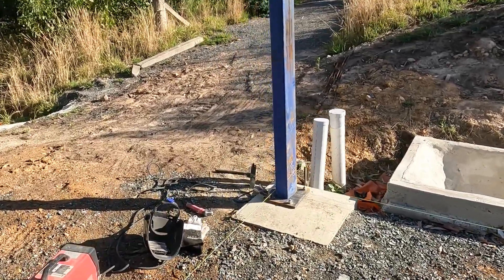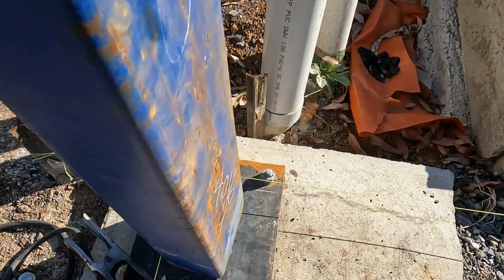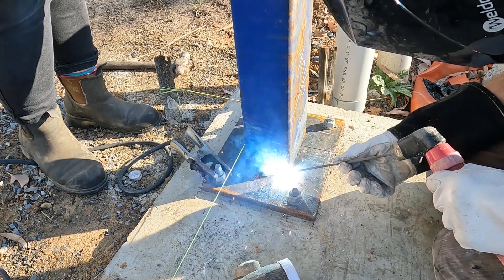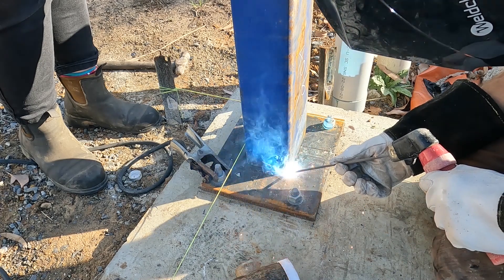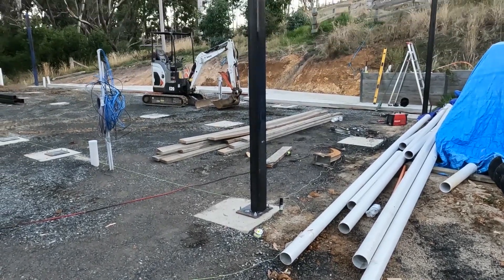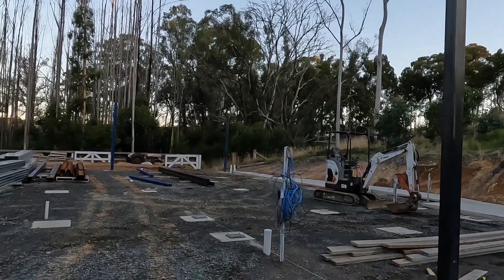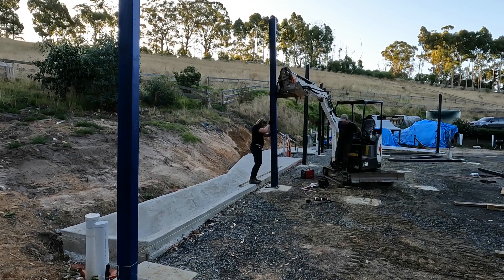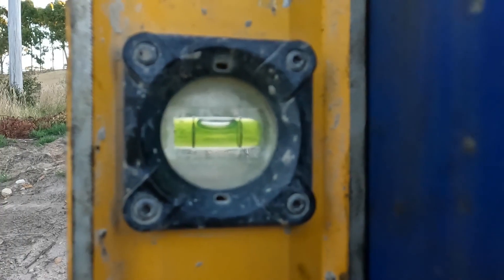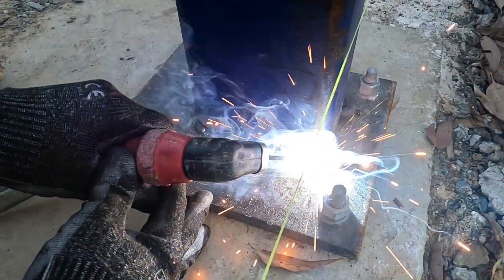I used my excavator to lift the columns into position. I've got my string lines there and I just put the edges right onto the string line and then tack them into position. This is a full custom build and these are structural welds, equivalent to a 7018 rod. The four end posts — two on both ends — are up now; they're just tacked but they're not going anywhere. It is really worth the effort of getting these nice and straight because it's going to make the rest of the build so much easier when it comes to putting on the cladding and the walls.